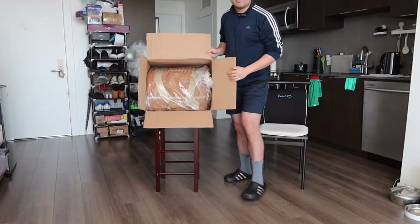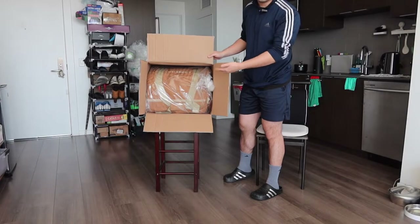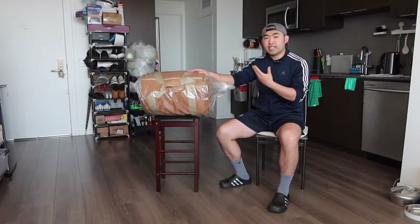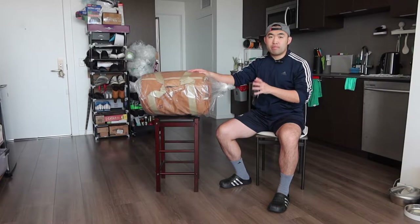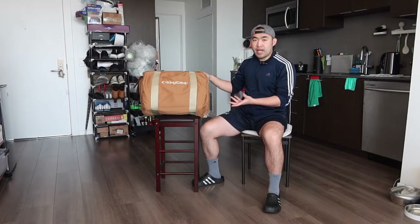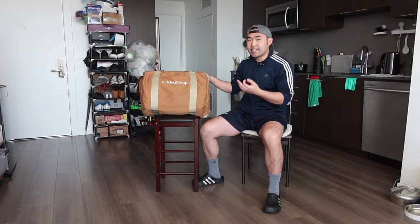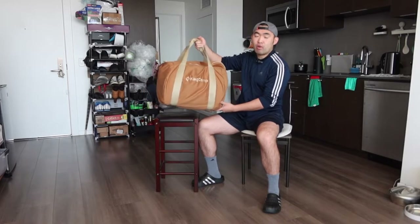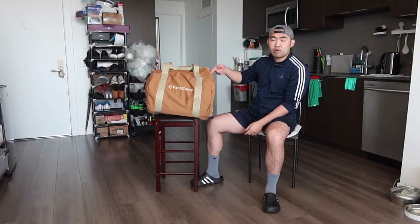I'm going to open this up to show you guys what the inside looks like first. Once you open it up and take it out, you can see the product is definitely pretty big because it's not like your typical sleeping bag — this is the XXL size. When you get the product, it's all nicely wrapped up. You can see the size is pretty big. In the front, we have the brand logo. On the top part, we have a handle for you to carry around easily, and on the side, we have the zipper to open it up.